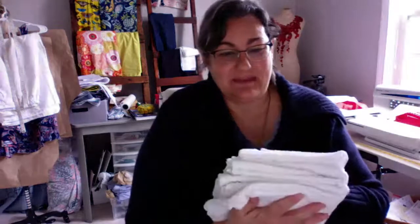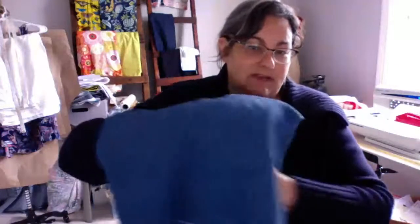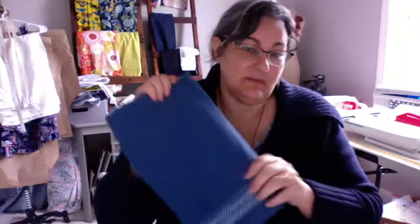You can buy packs of towels at different stores. This pack had five towels in it and came from Aldi's — it was in the neighborhood of five or six dollars, very reasonable. These are thin gauze-type kitchen towels. You can also embroider on thicker towels, such as this one from Costco — a pack with four or five different styles. Those were a little more expensive, thicker, and a little more difficult to embroider, but it's definitely doable.